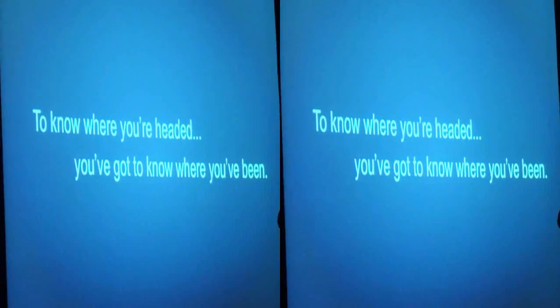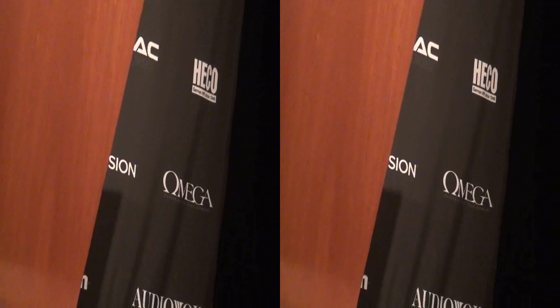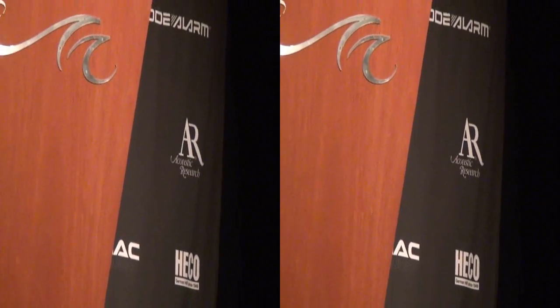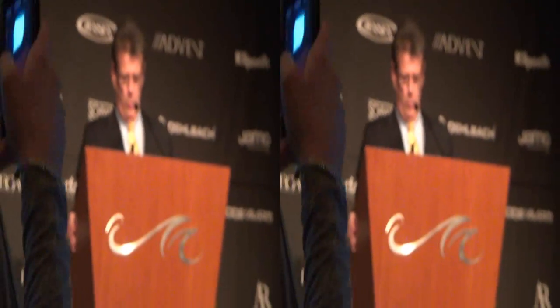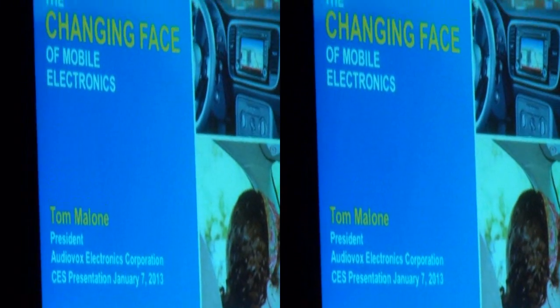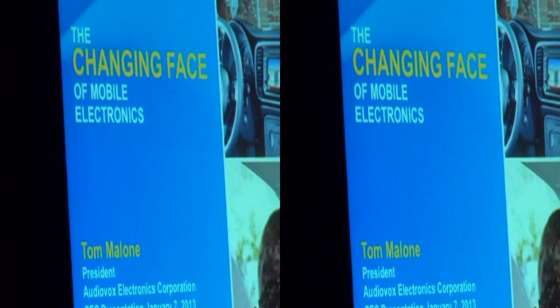I've been with AudioVox for 25 years, almost half the life of the company. When I joined AudioVox, I was told by many that it was the end of the mobile electronics industry, and that car manufacturers were going to take over car audio. It wasn't the end, but the beginning of a period of change and innovation that fueled our industry for the next 25 years.